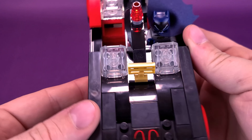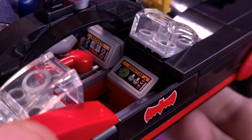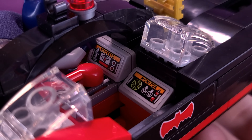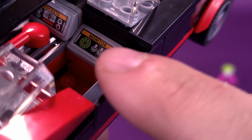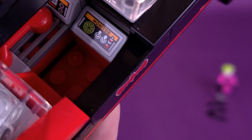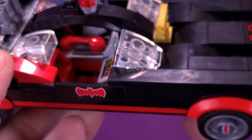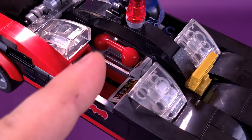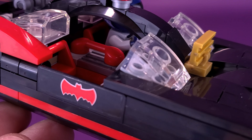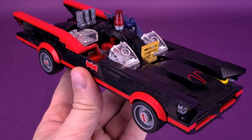On the other side, it feels so empty without Robin sitting inside. But minus the Boy Wonder, it at least gives us an opportunity to see some stickers I applied. The center screen is for the rockets, and the screen closest to where Robin would be sitting just says 'monitor.' One thing you'll also see between the two passengers is the red phone. The fact that they even included the red phone is a really nice touch.